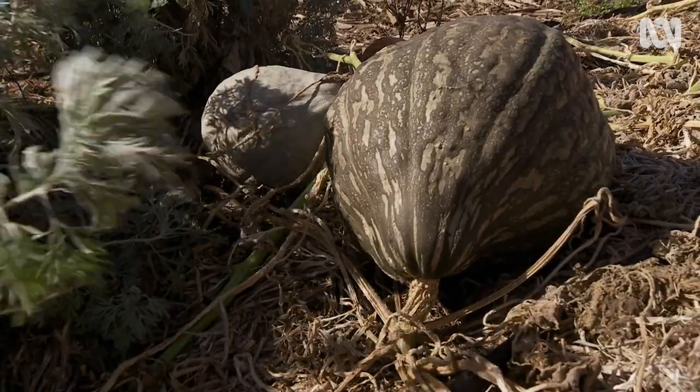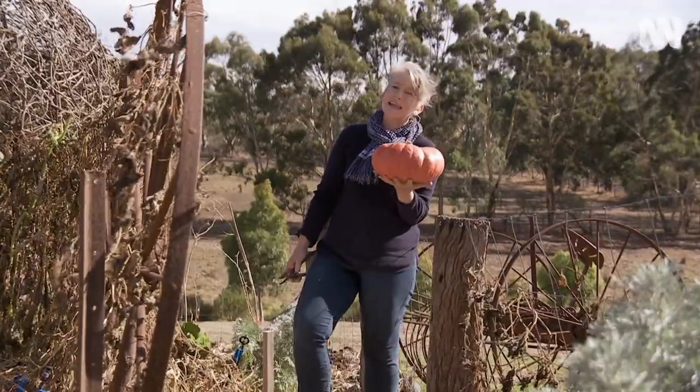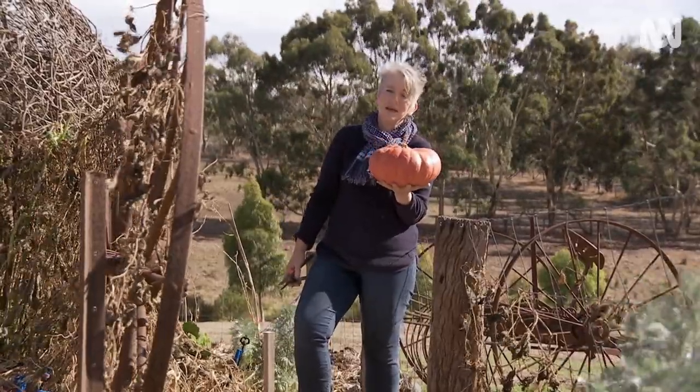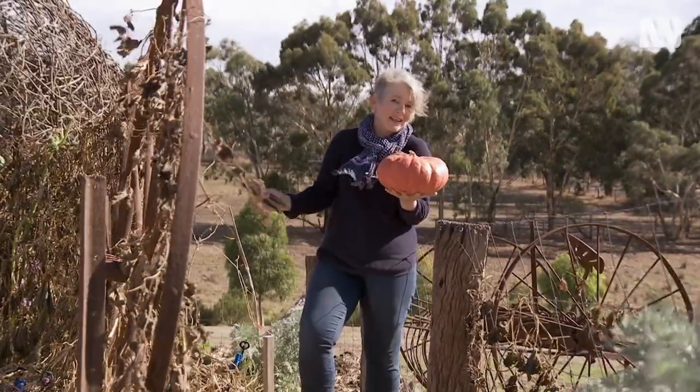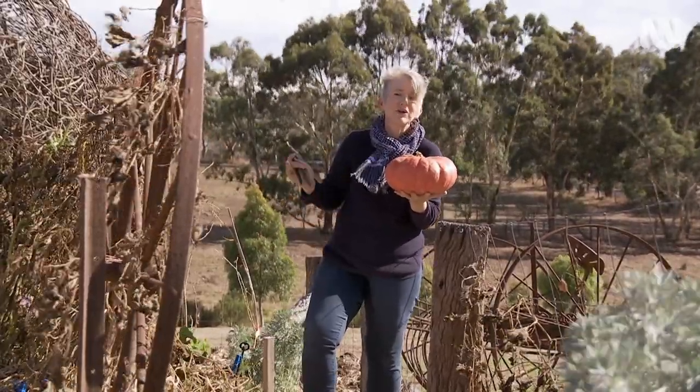To keep your pumpkins, you need to leave them outside to harden up for about a week or so. Then you can simply put them in somewhere cool under cover — a cellar, a back veranda, or even a cool shed.